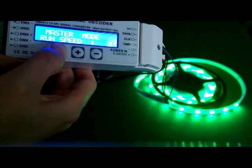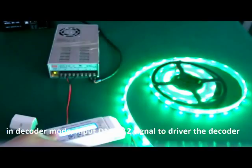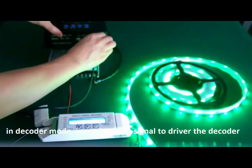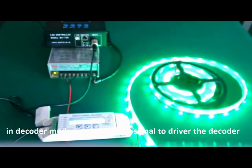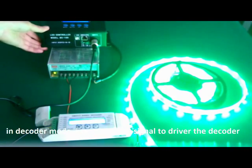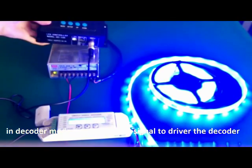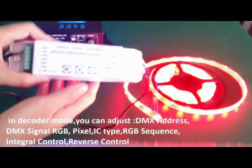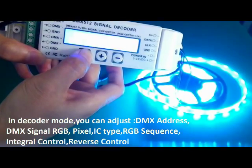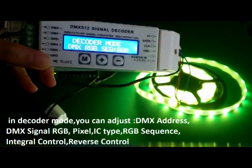Long press M to enter decoder mode. In decoder mode, we need to input DMX signal. Now we wire to a DMX512 controller and it outputs DMX signal. In decoder mode, we can select the DMX RGB sequence.